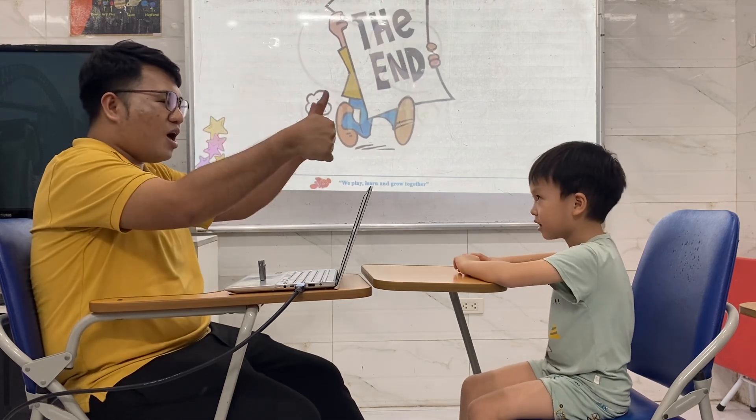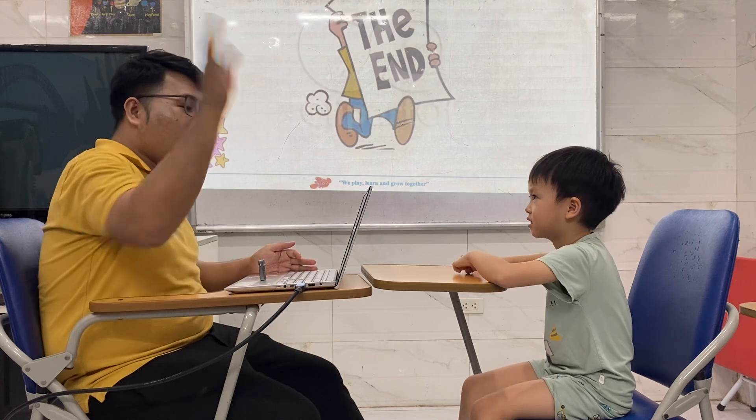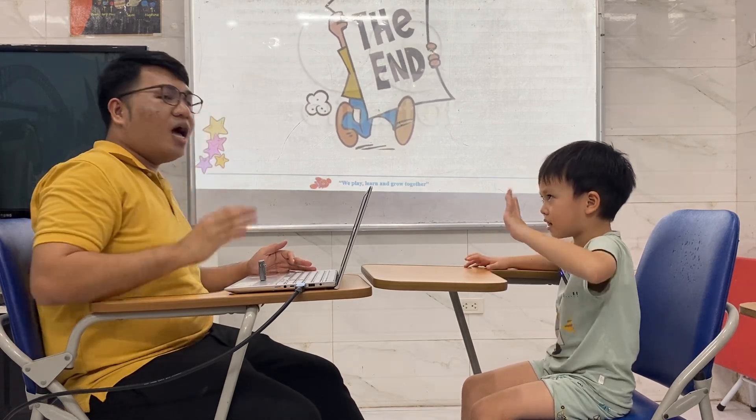Very good. Big one. Good job. And that includes our skin test. Goodbye. Bye.